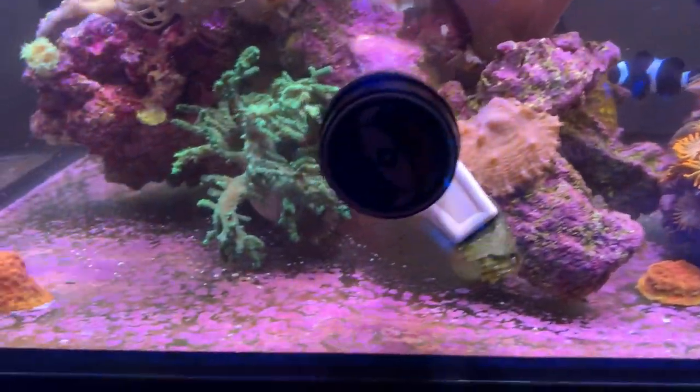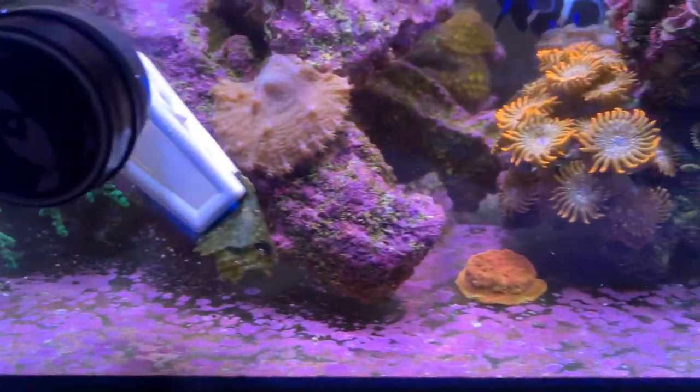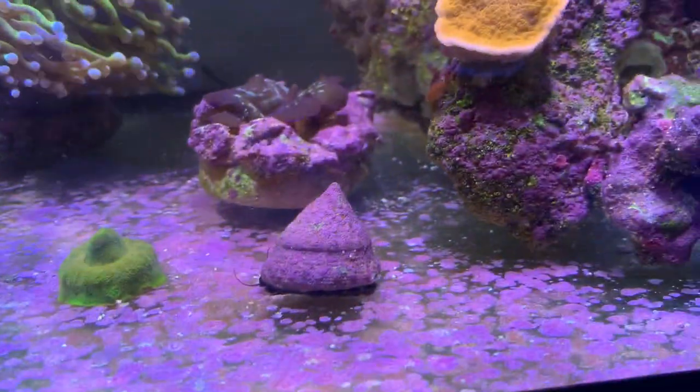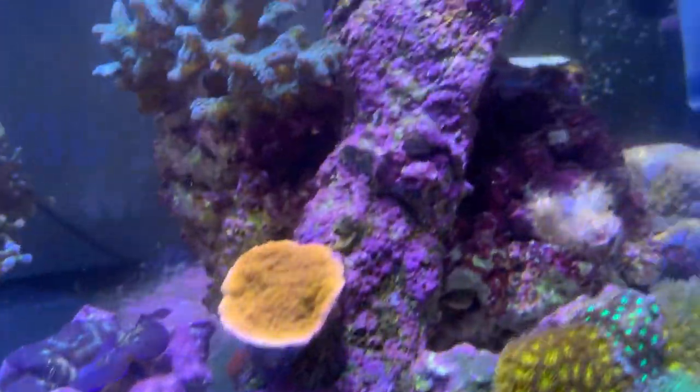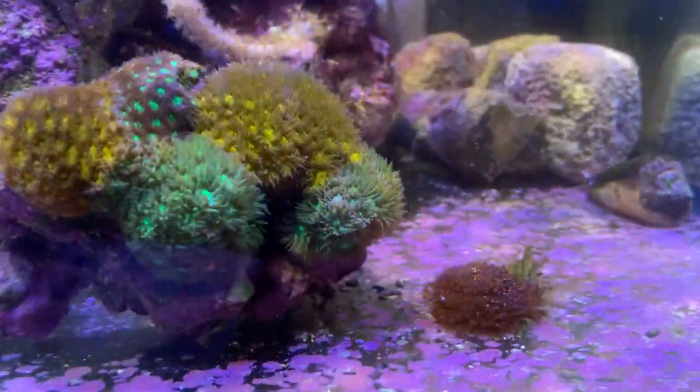Over the last week or so there's just been an explosion in the coralline algae growth in this tank. The floor is completely covered in it, the snails are covered in it, the rocks are covered in it. I don't know what it was that all of a sudden made it explode, but it's there.